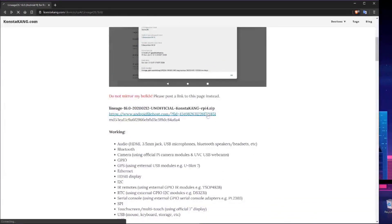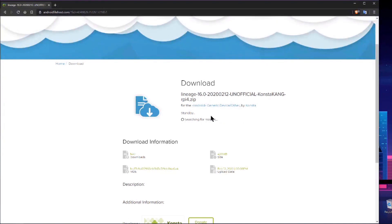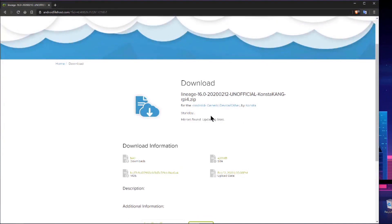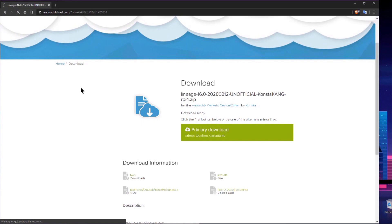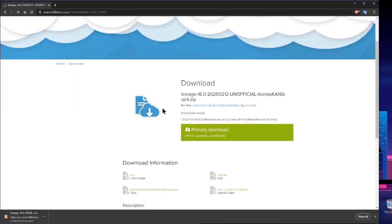To start this out, this is the Constant King LineageOS 16 for the Raspberry Pi 4. Go through here and download it — I saved it to my desktop so it was easier to access.